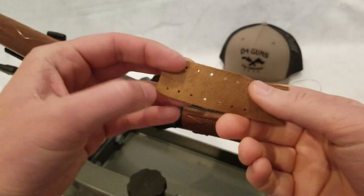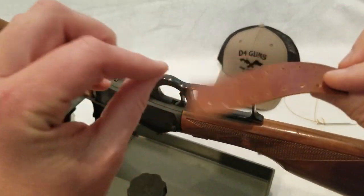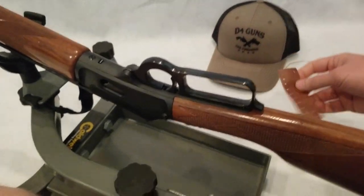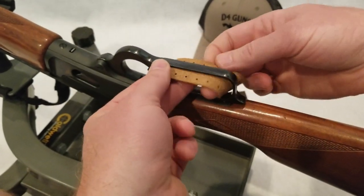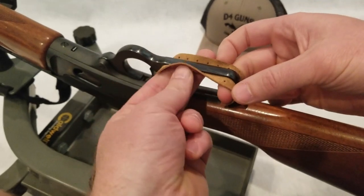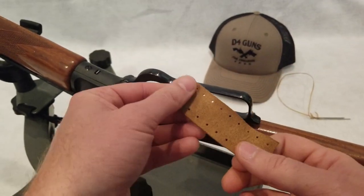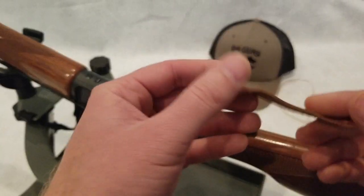So an old trick, probably derived from cowboy days, is to take a piece of leather like this and wrap your lever so that it's a little easier on your hand when you're shooting and it's just overall a little more comfortable.